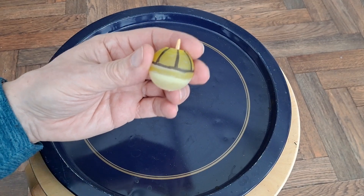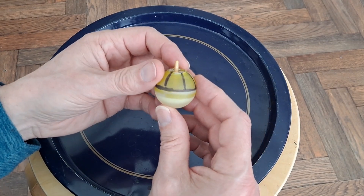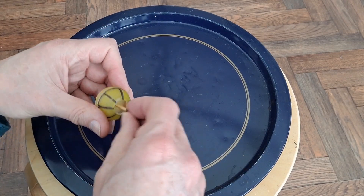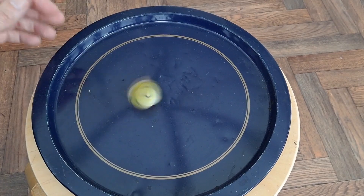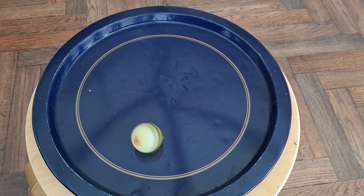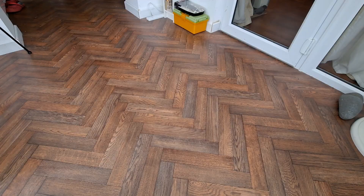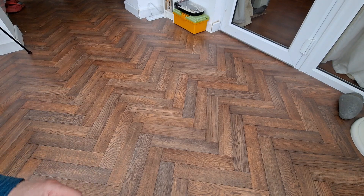We've got that much resin in the bottom now. It's whether it can actually balance on the tip. It's trying to get up there. We'll probably have to go on the floor again, and of course on the floor you've got nothing to stop it disappearing into the distance.